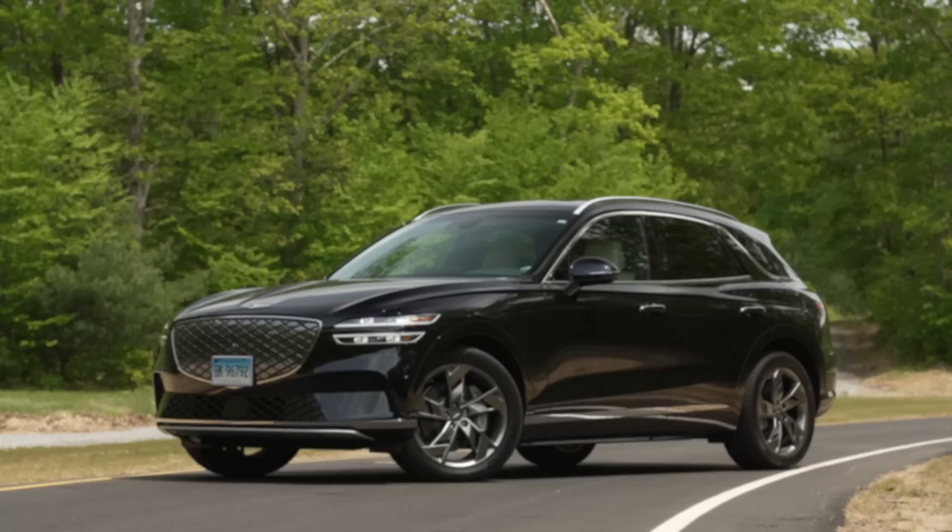We have 26 charging slots — not chargers, but individual slots to charge a vehicle — and we can't find a charger half the time. It's still a little complex. We've got a lot of EVs here, juggling positions, getting them up to miles.